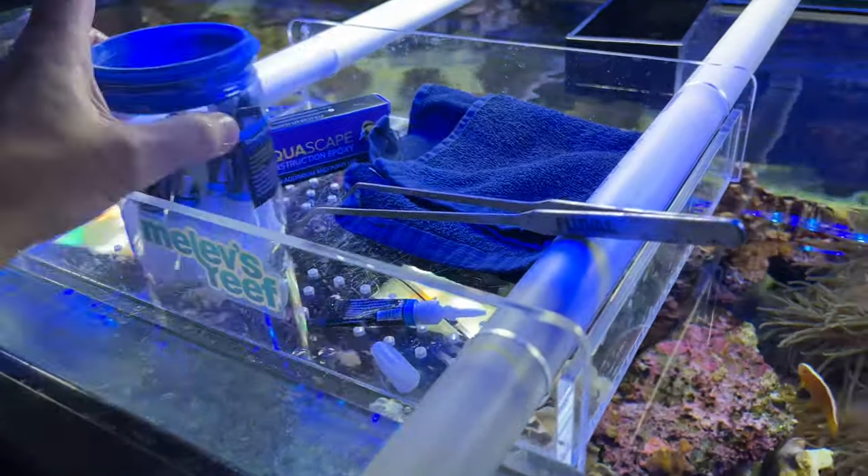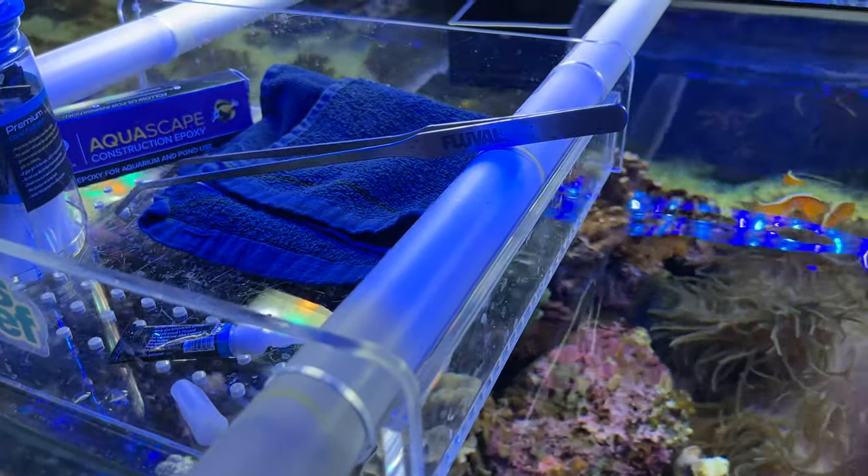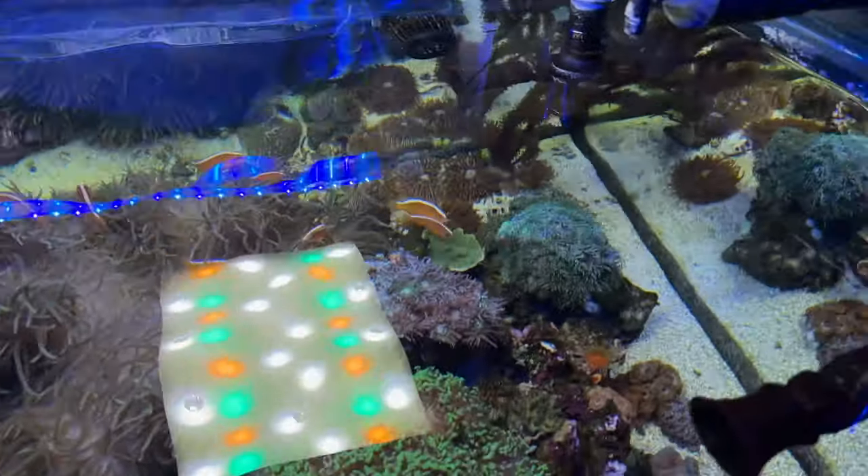Oops — dropped that in the water instantly. Got my work tray up here with some glue, putty, towel, and some forceps. I probably need some kind of bone cutters as well, but I'll be working in the reef and you can kind of watch.